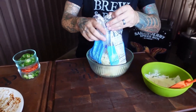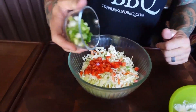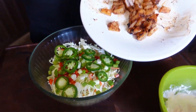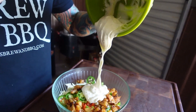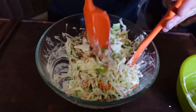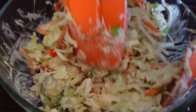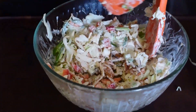We've got a bag of pre-made coleslaw, some red bell peppers, some green onions, and then I'm going to put a few jalapeños in here, and then we're going to put in our grilled pineapple. We're just going to give it a nice good mix to marry everything together, and then we're going to put it in our fridge until we're ready to use it.